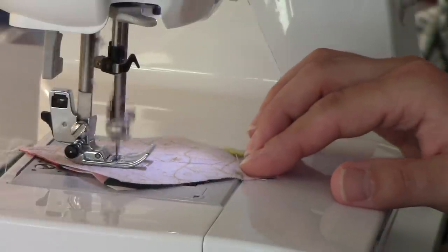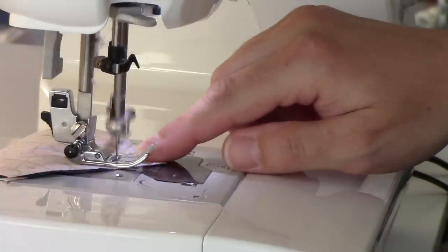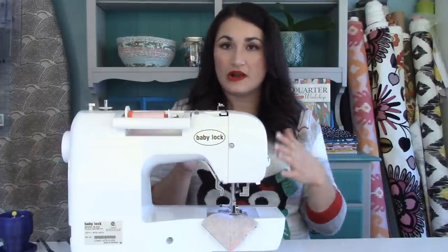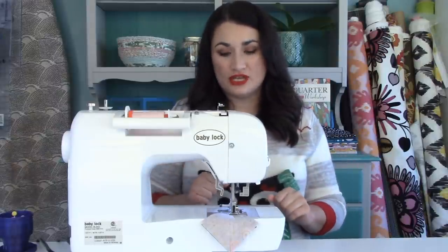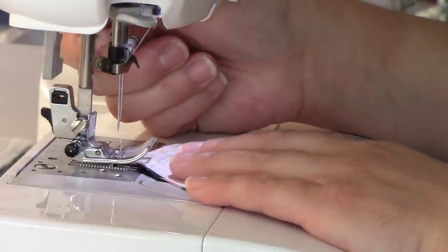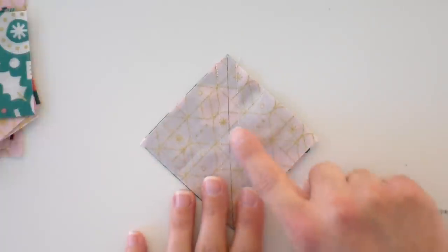I'm just going to sew down that first side, move that pin, and hold the side as I get down to keep a nice skant quarter inch seam all the way down — because if you wobble a little bit there, your triangle point isn't going to turn out where it needs to be. When we take a close look at this, I can see my seam lines and I'm going to make sure it's a half inch or a little bit less. It's just a teeny little bit less than a half an inch, which is great. Somewhere between half and three-eighths of an inch is absolutely fantastic for these triangles from a square.